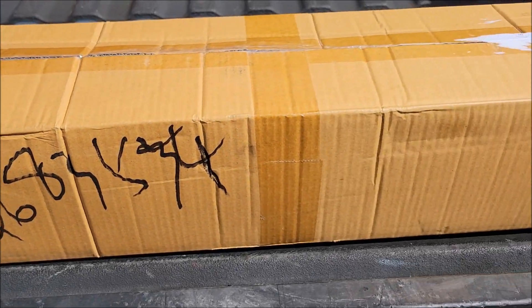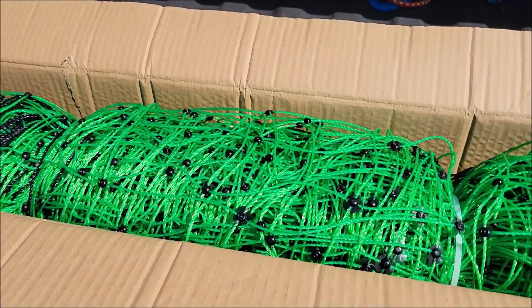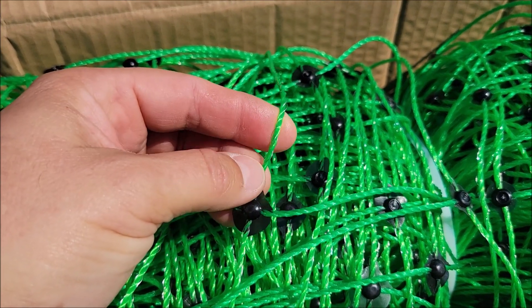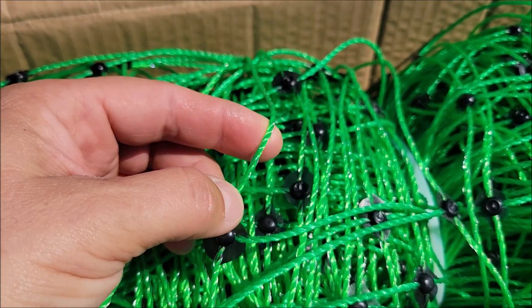Let's go ahead and pull this stuff out of the box and see how well it does. Here is the netting in the box, and I have to say I think this is a little thicker than I was expecting. It's got little metal electrodes inside the plastic webbing.